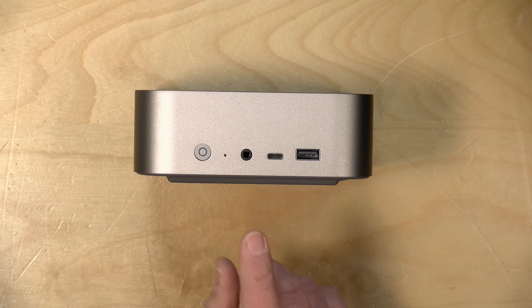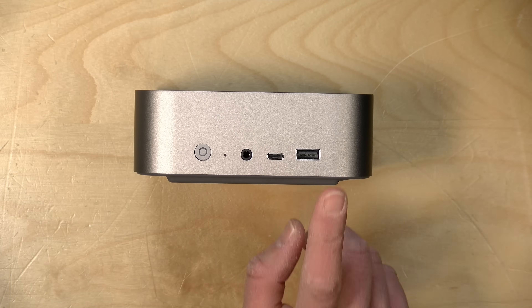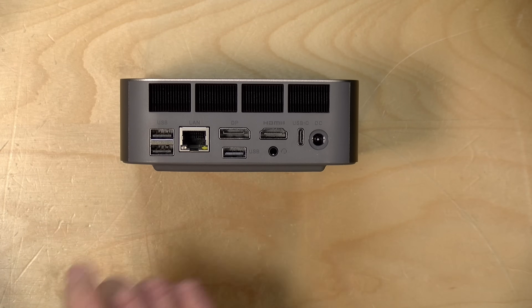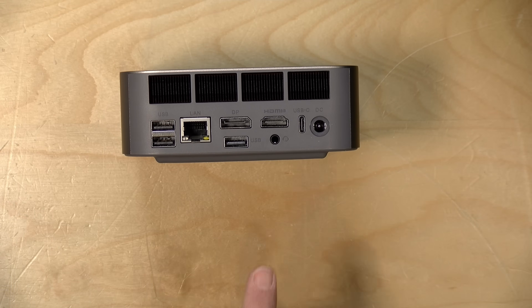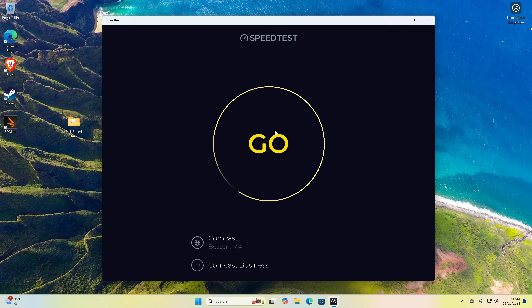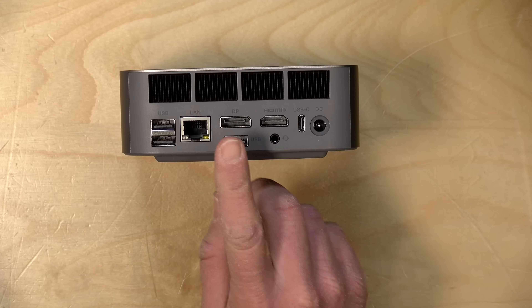As far as ports go, you've got a bunch. On the front there's a headphone/microphone jack, two 10 gigabit per second USB ports (a USB-C and a USB-A), and the power button. On the back you've got two USB-A ports — the top one is 10 gigabit per second, the lower one is a 480 megabit per second USB 2 port, and they're not labeled. There's also a 2.5 gigabit ethernet port, which I tested and achieved full 2.5 Gbps speeds on both download and upload.